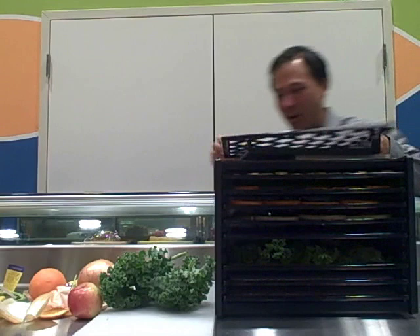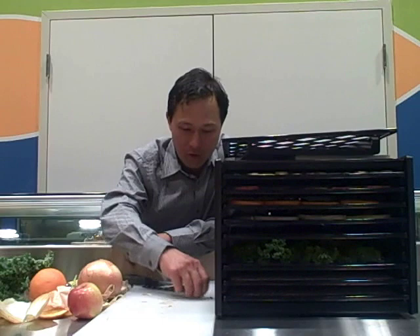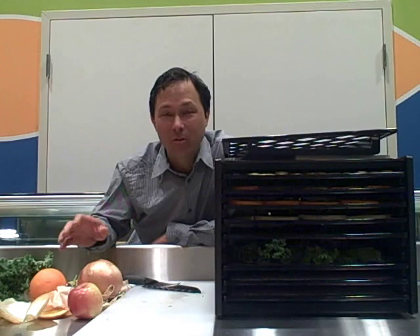We have one more tray left and one more item to dehydrate — mushrooms, which have been getting really popular lately. There are all these new varieties showing up in your local grocery store: maitake, shiitake, oyster, button mushrooms, portobello — so many different kinds. If you have too many mushrooms that you didn't end up using and they're going to go bad, dehydrate them.